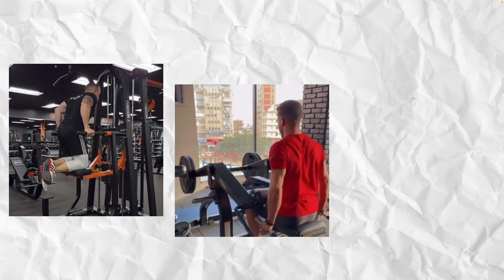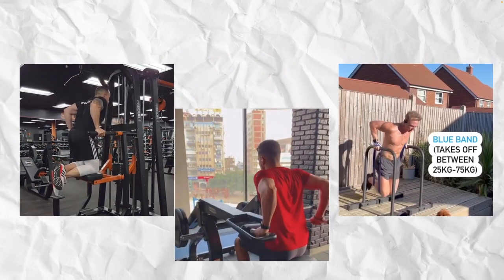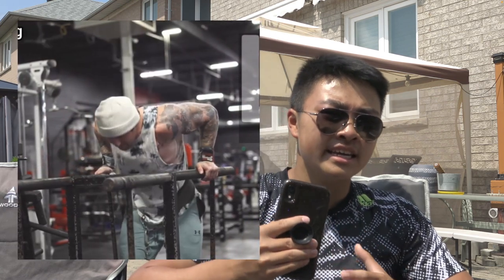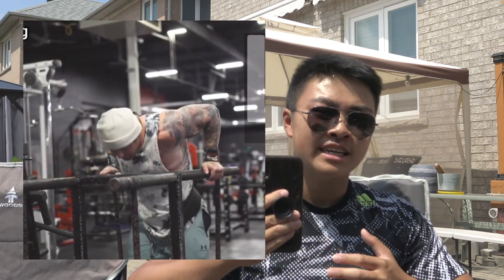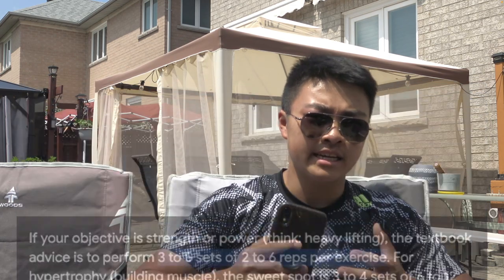In summary, if you cannot do a tricep dip: use an easier variation such as an assisted machine dip, regular machine dip, or banded dip. These variations allow you to get used to the movement. Focus on progressive overload — challenge your body and increase the difficulty every time you reach a goal. Use a full range of motion and try to train in the one to six rep range.